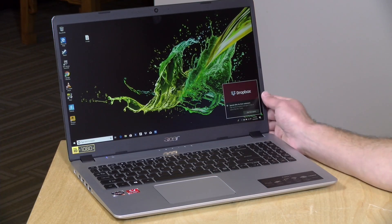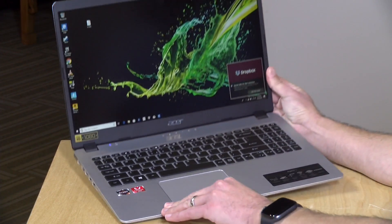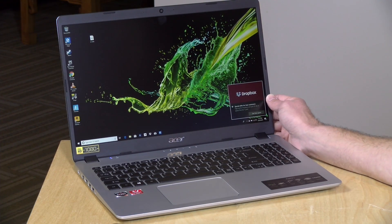Hey everybody, it's Lon Seidman, and we're taking a look today at a value-packed laptop I picked up from Acer. This is in their Aspire 5 series — a 15-inch laptop powered by a Ryzen processor that delivers exceptional graphics performance for its $315 price point. I want to let you know in the interest of full disclosure that I paid for this with my own funds. All the opinions you're about to hear are my own. Nobody is paying for this review. So let's get into it.